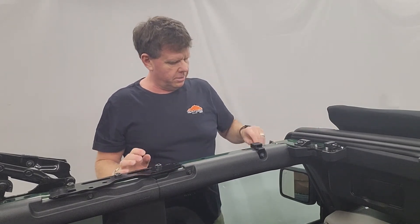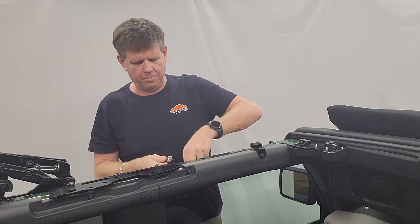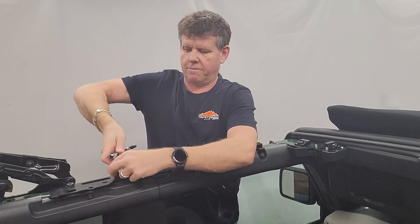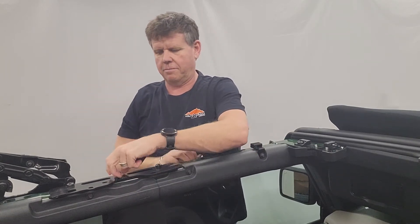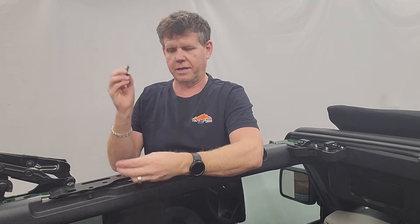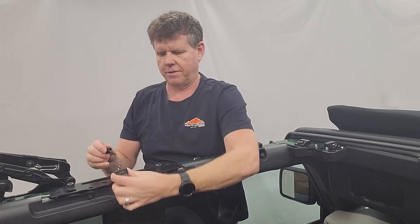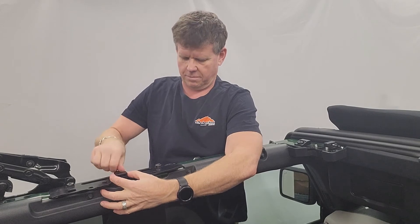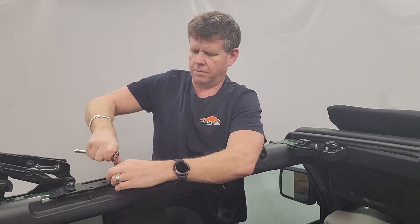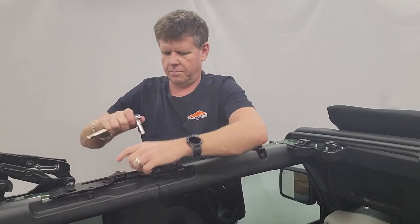Your next one back is going to be another flat one with no offset. Now, depending on your vehicle, most vehicles come with this bracket — it's a hard top bracket. If you don't have the center bolt, we've provided an M10 bolt in your kit so you can use that. This bracket is going to face inward. Put it in, tighten it up, make sure it's straight.